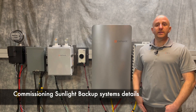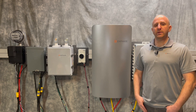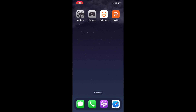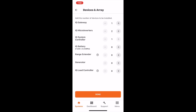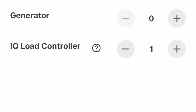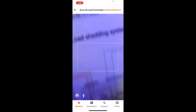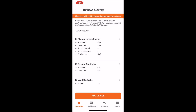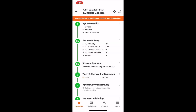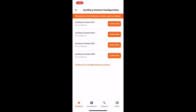Commissioning a sunlight backup system is similar to commissioning a PV with battery backup system. Launch the installer app and locate or create the system you are working on. In the devices section, be sure to add all of the equipment, including at least one IQ load controller. After you've set up the devices and array items and scanned the serial numbers for all the pieces of equipment, locate site configuration, where you will set up additional advanced features including load control. Select auxiliary contact configuration and configure each of the load control circuits.